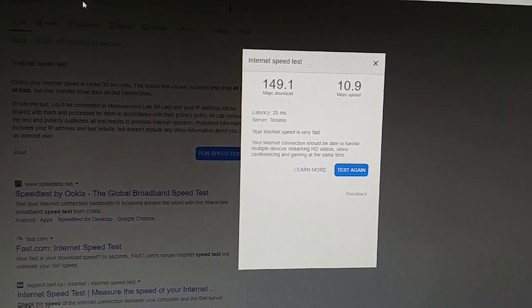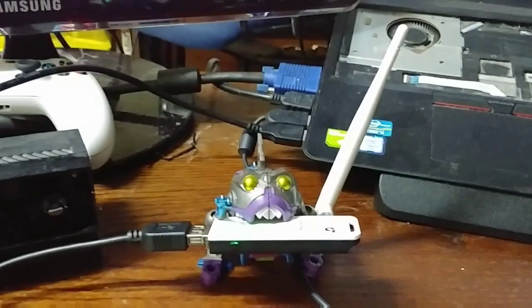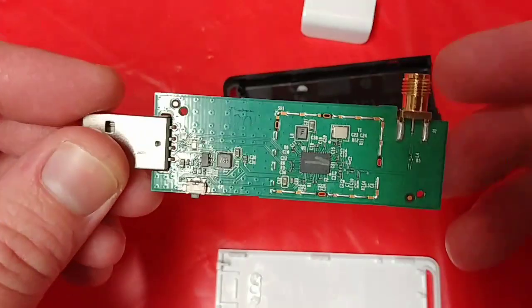I tested about a half hour ago and was getting remarkably less than that, but I gotta say this thing is a lot more useful than I thought it would be — maybe for future usability. It's not the best, but so far so good, I'm happy.